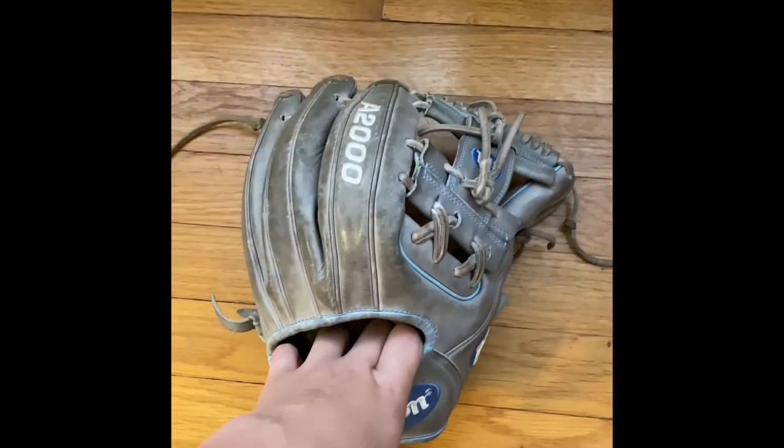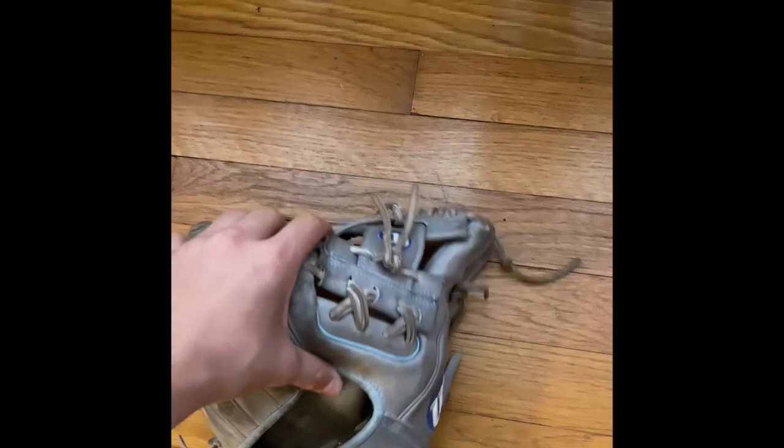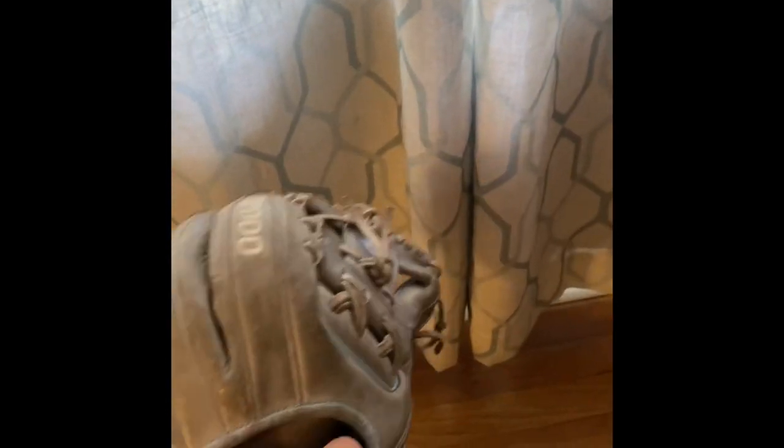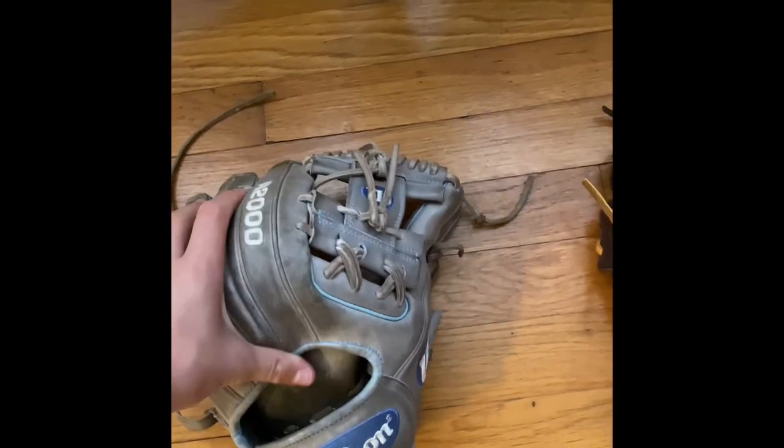This is my infield pitching glove. I play a lot of third base, shortstop, pitcher. This glove overall is amazing. Love the pocket, love the way it's formed. It's not too stiff, not too hard, not too soft. I love it.